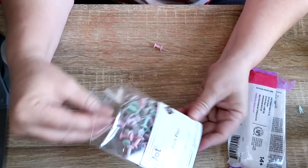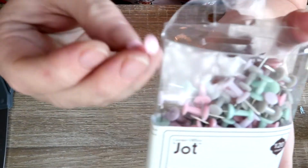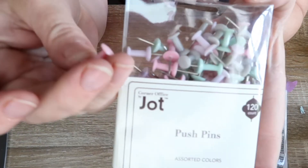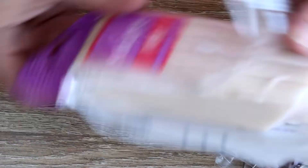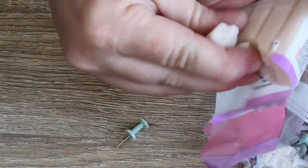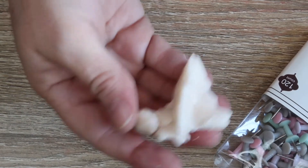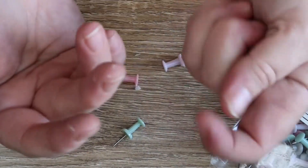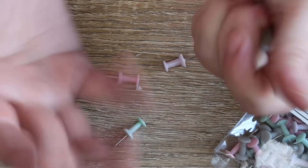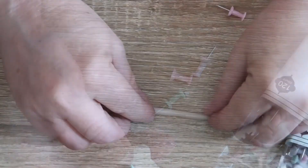I was at the Dollar Tree and I found these cute little pastel pins — I would like hooks on them. What I'm going to attempt is to take some polymer clay. Get yourself some translucent clay, or whatever colors you want. I'm gonna use translucent just because I don't want to draw attention away from my earrings, earring cards, key chains — whatever I'm gonna hang from this. I'm gonna make a roll.